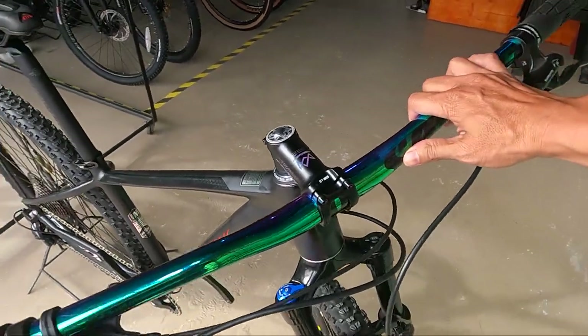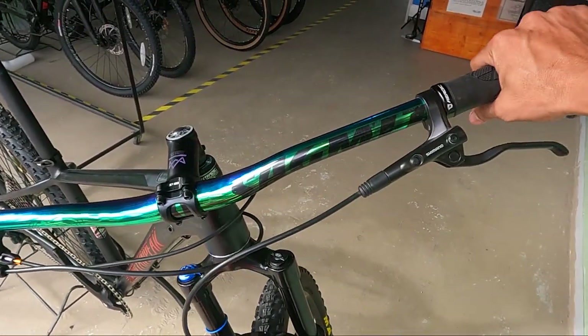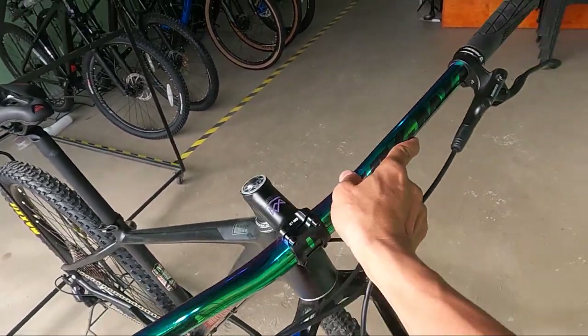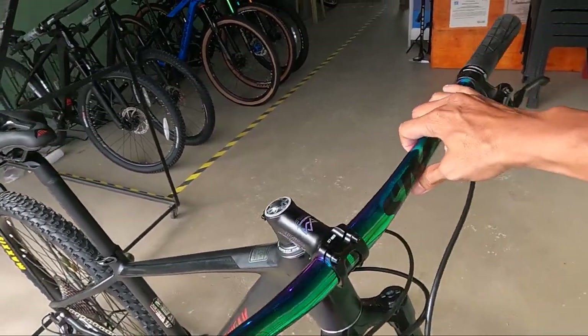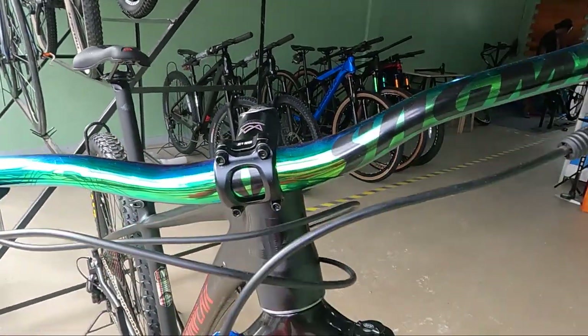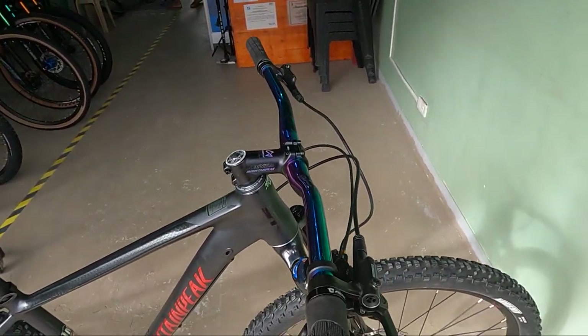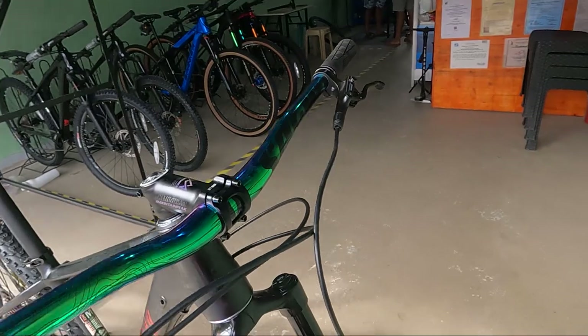O nakikita niyo yung handlebar, mga ka-erb — oil slick, submit static. Pangalam pa lang, di ba? Ang ganda na. 790mm. Medyo low rise siya, mga ka-erb. Low rise. Tingnan natin kung may back sweep — walang back sweep. Low rise lang siya.